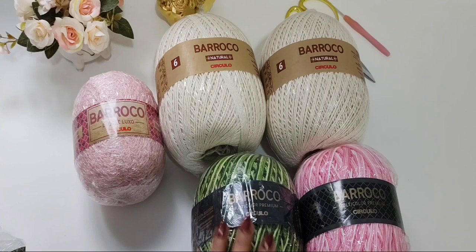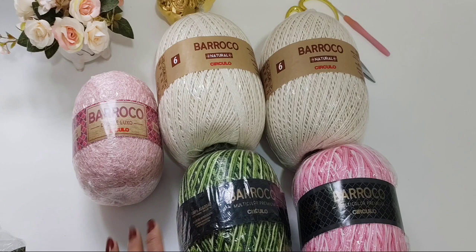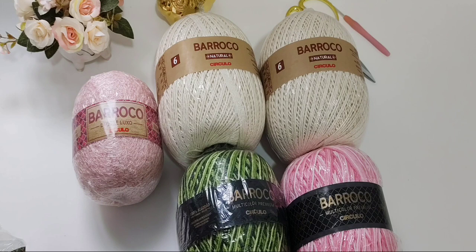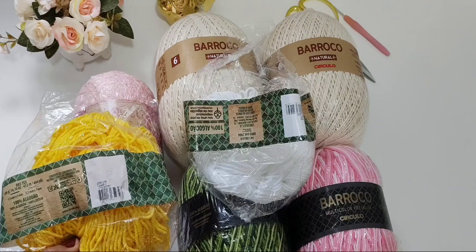Eu também separei este verde, que é o multicolor premium, na cor 9536. Ele tá com 400 gramas do grande, mas eu não uso completamente também este novelo. E aqui eu tenho o barroco multicolor premium, que é o rosa bailarina, na cor 9284. E tem umas sobrinhas que eu vou usar na parte da margarida, porque além de ter a margarida nesse rosa, vai ter ela na cor branca, e também os miolinhos da minha margarida é na cor 1289, que é esse amarelo.